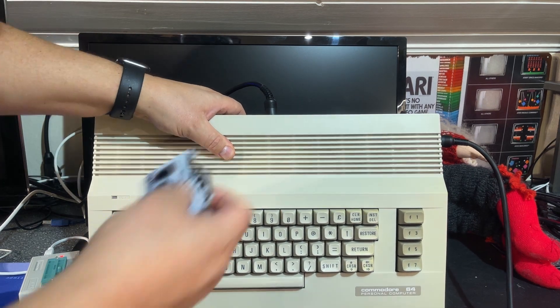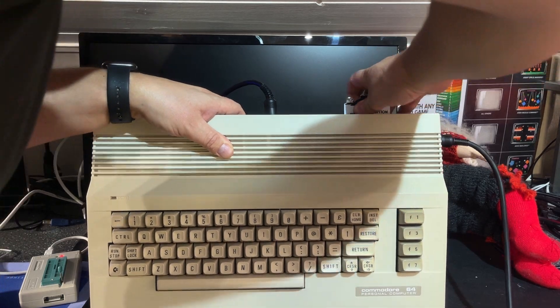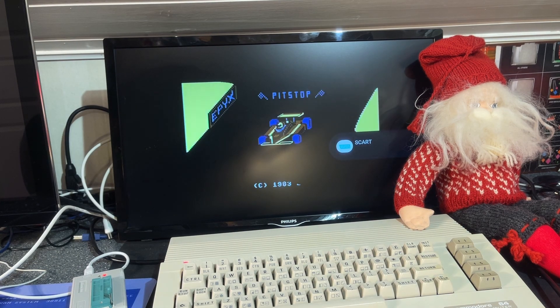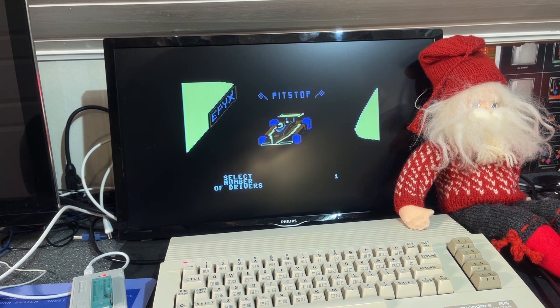Let's insert the cartridge — turning on. And there it is! That's it — a working Pitstop cartridge. Let's test it a little bit, let's take it for a spin.